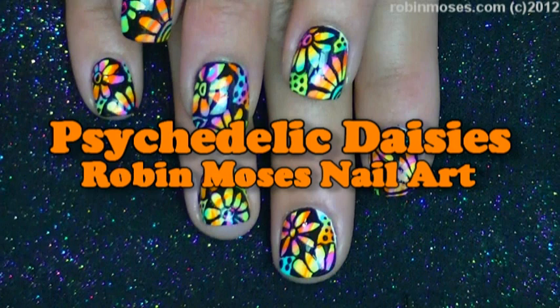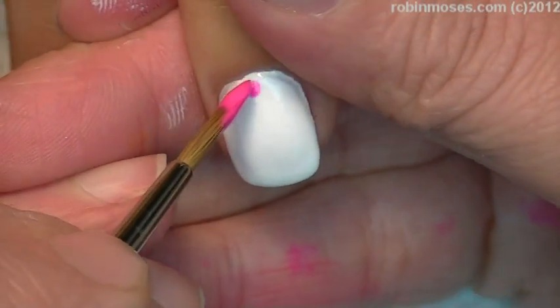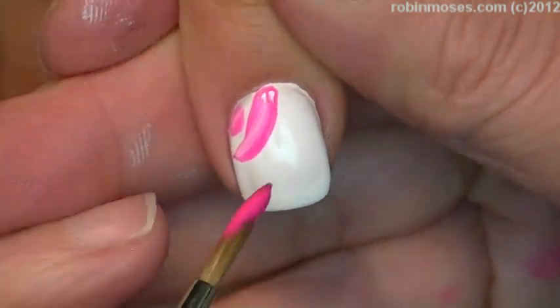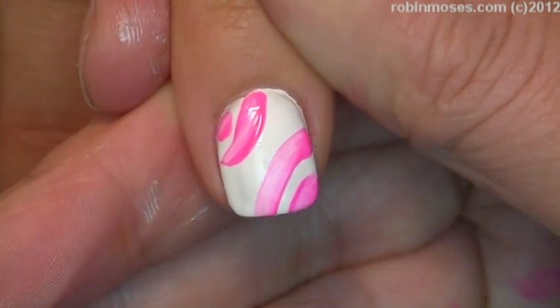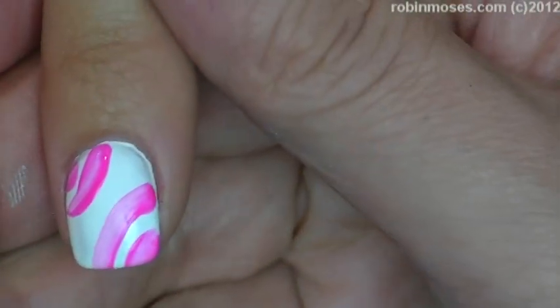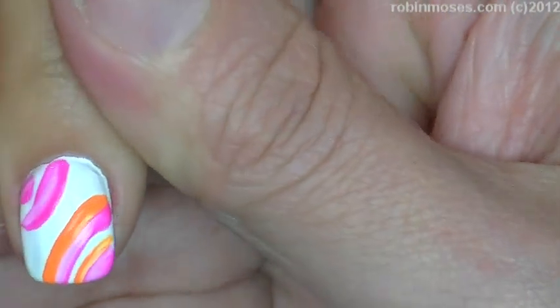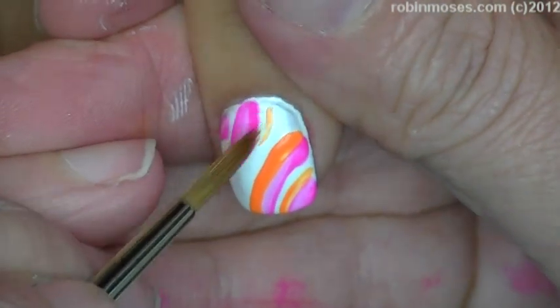Hi, this is Robin Moses and I'm here with Crash, and we are doing fluorescent flowers for the fair. I'm starting with a white nail polish and then using paint and doing little stripes like this. You'll see that they glow. After I'm done with the pink paint, I'm going to do an orange paint — I'm just making little stripes of different colors.